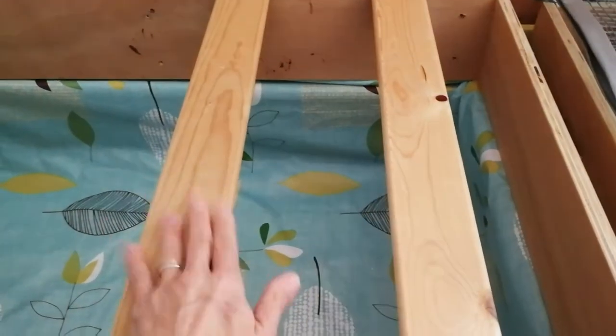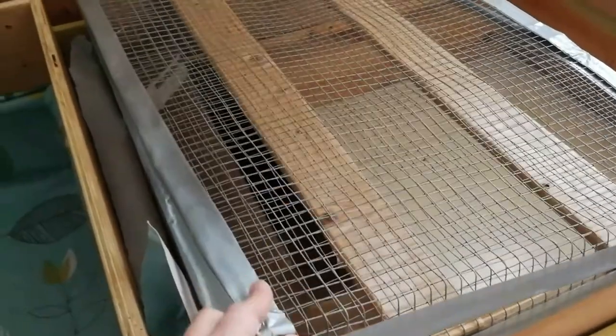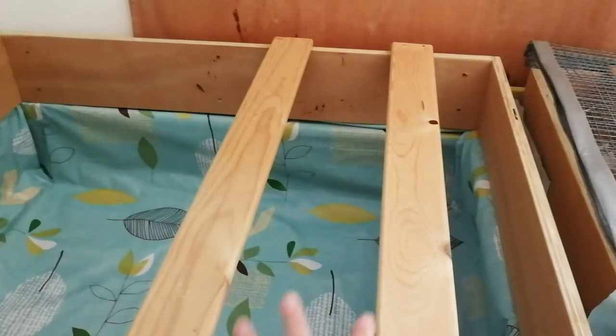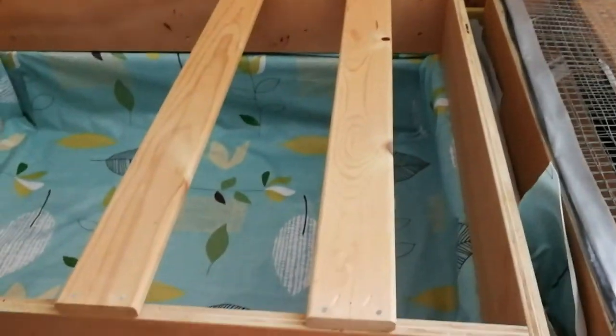It might not be pretty but I think it will work. I have this box section above, then I'll put the heat lamps, food, and water here. We have this hardware cloth section for ventilation, and the other one in the back goes on top of these so half will be open and half will be covered, with the heat lamp underneath.